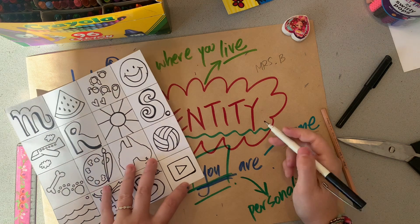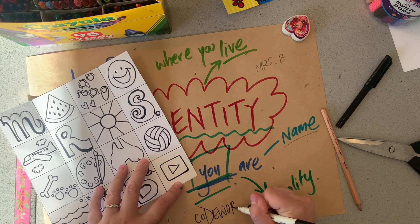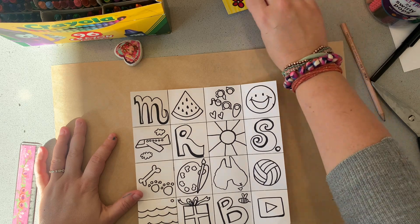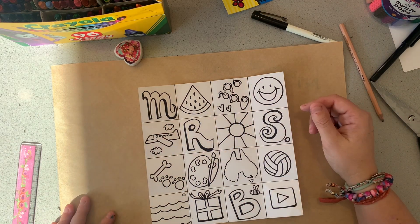Don't forget, the code word is coming up soon. If you want a shout out, you need to write whatever today's code word is in the comments below. I've finished the drawing section of this task and everything is outlined, ready to be coloured in.